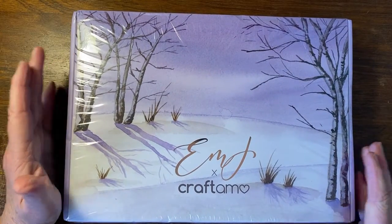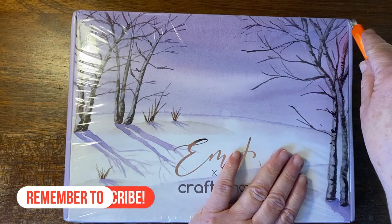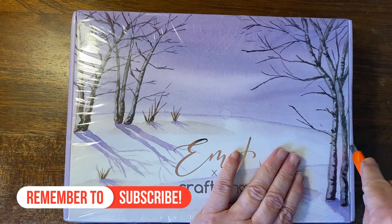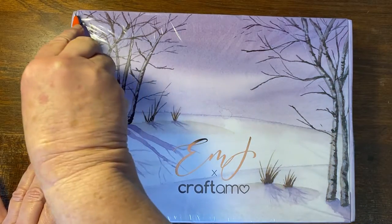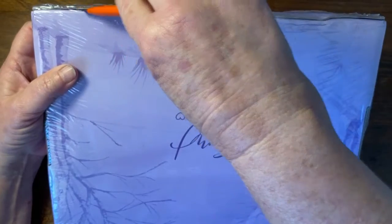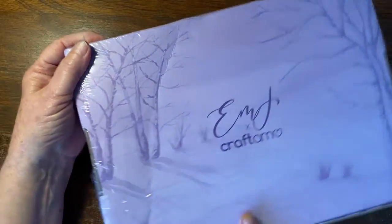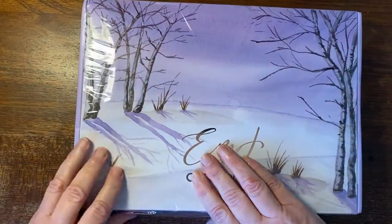I've been following her on YouTube for years — she's the person that first got me interested in watercolors. I'm now on her Patreon and I follow her as much as I follow anybody on Instagram and Facebook. Look at the back of the box!